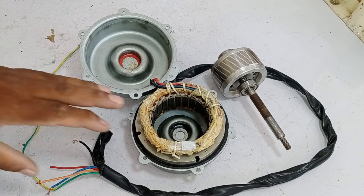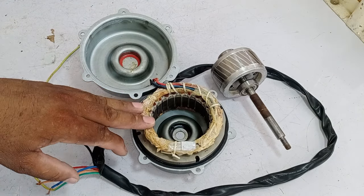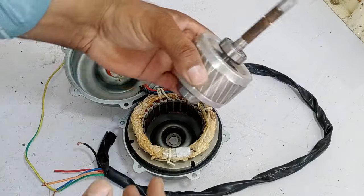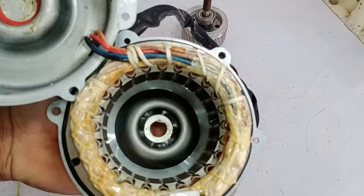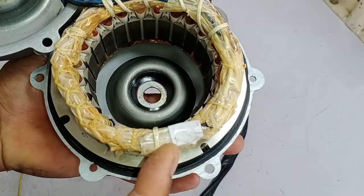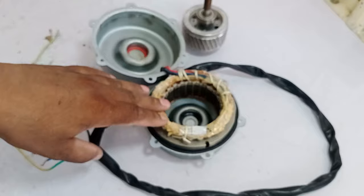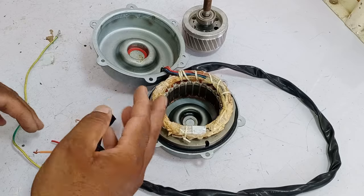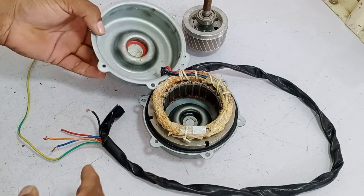I have disassembled this blower motor because I was curious about the reason it works but does not rotate at full speed. Looking at its rotor, it is immaculate. The bearings are also fine — no issue there. The motor's winding is also okay. A thermostat is installed here and it is also fine. I could not see any problem with the motor's winding. I will do two tests on it, and if both tests are successful, I will install this blower motor back in the air conditioner.